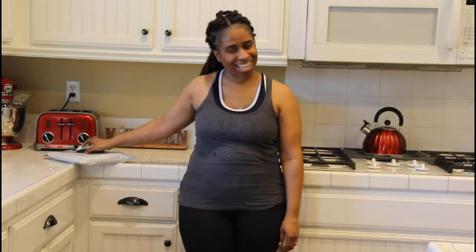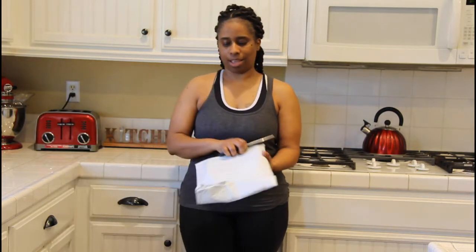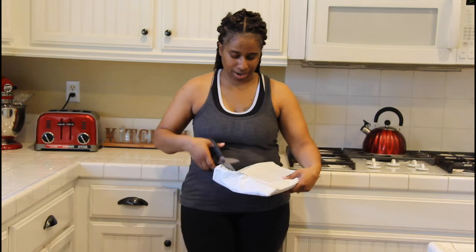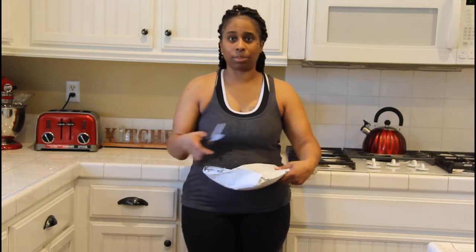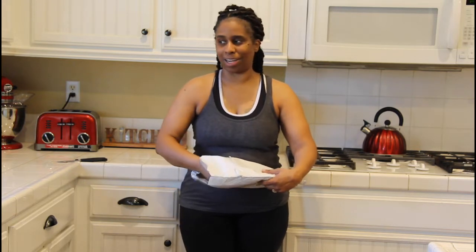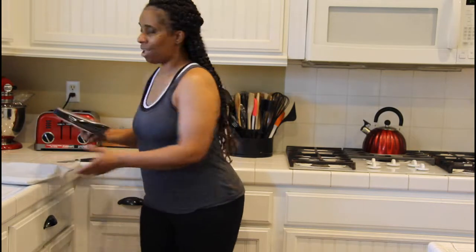What's good everybody, welcome back to another episode of Picture Soul Cooking — but we're not cooking today. I wanted to share with you all this package that I received today. I'm excited about it because I have an idea of what it is, I've seen these before and I'm just really excited.